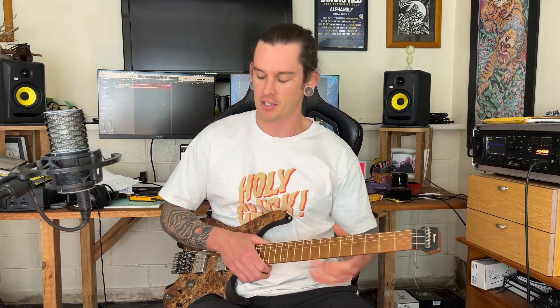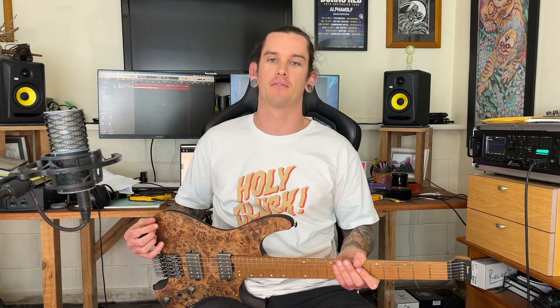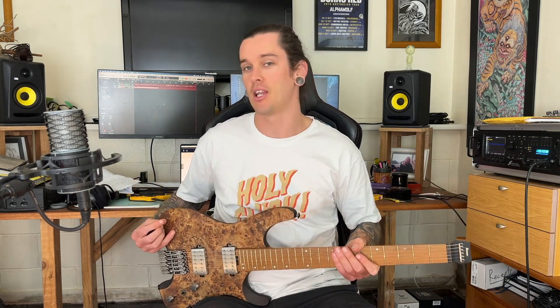Okay, there's a lot to talk about with this. Let's start with the obvious — it's got no headstock. Our tuners are down here. It weighs nothing. This is probably the lightest guitar I've ever felt and it's not chambered. It's just very small and very light.